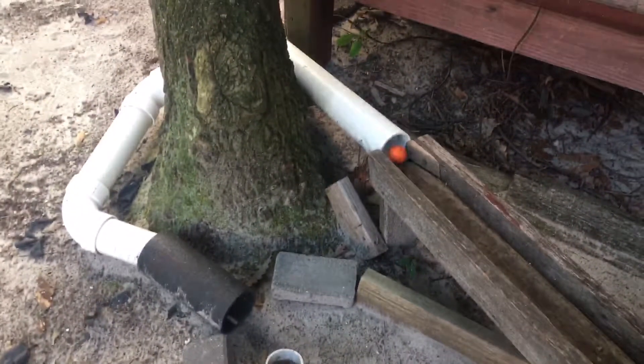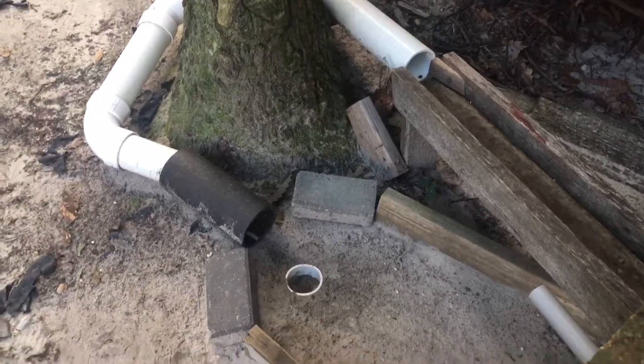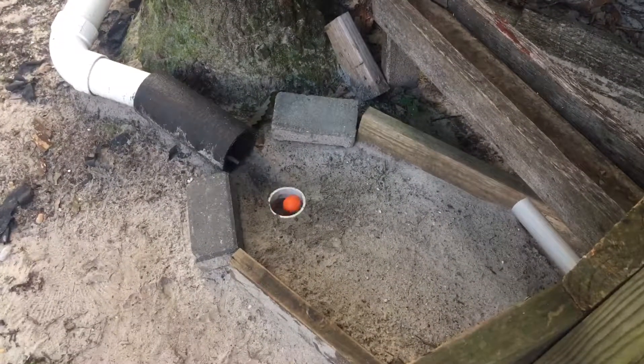So now we can test it. Number 12. There you go.